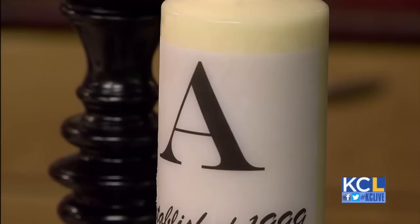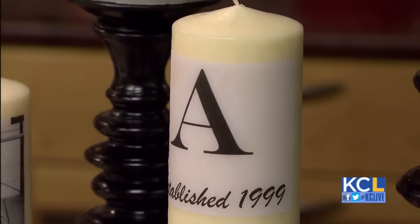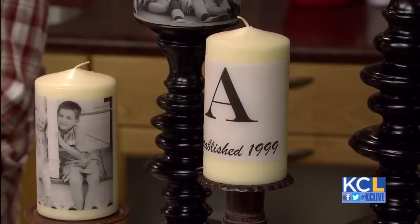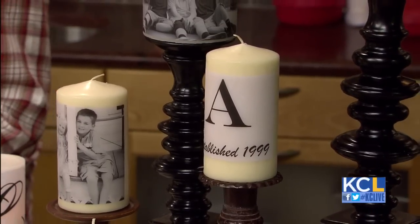But you're taking it to the next level. Well, I just think, let's personalize it, and then it seems like a really thoughtful gift, as opposed to something you just picked up in the checkout line because you forgot somebody.